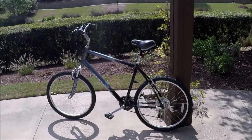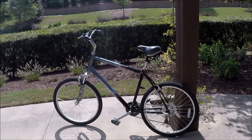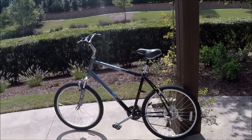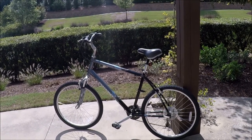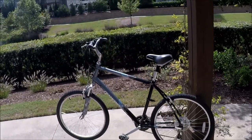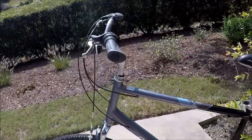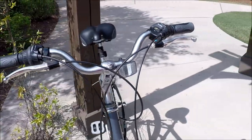This is my latest bicycle find — a Diamondback Wildwood. Very tall bike; this is an extra-large 21-inch. It's a hybrid comfort bike in new condition. The owner had knee surgery and had advertised this on their local Facebook marketplace. I got this and it's just immaculate. Pictures just didn't do it justice when I picked this up.